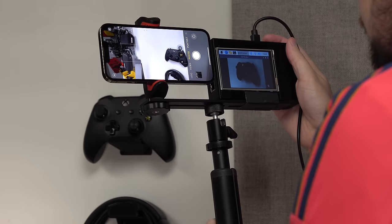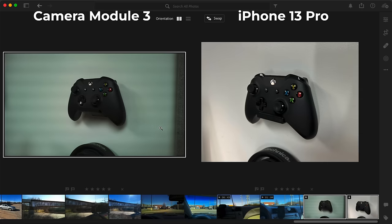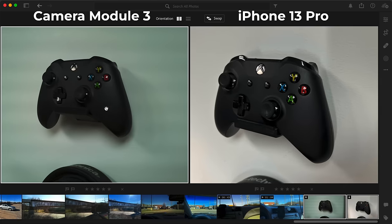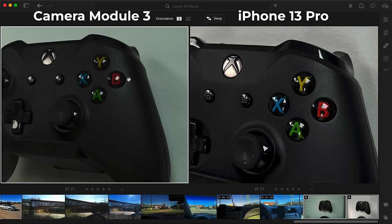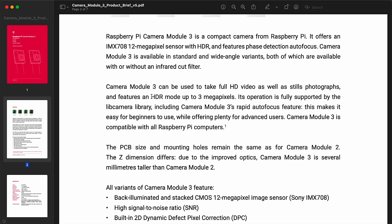I tested it out quickly in my office with a picture of my black Xbox controller, and already you can see the camera module struggles a bit indoors, at least on auto settings. The iPhone's picture has a lot more detail, and the exposure is a bit closer to reality. Of course, the iPhone does things like HDR and multi-exposure magic to get better pictures, but the camera module can actually also do HDR — I just haven't had time to test that out yet.